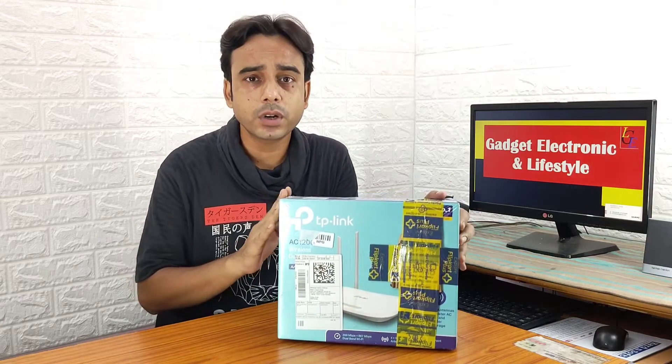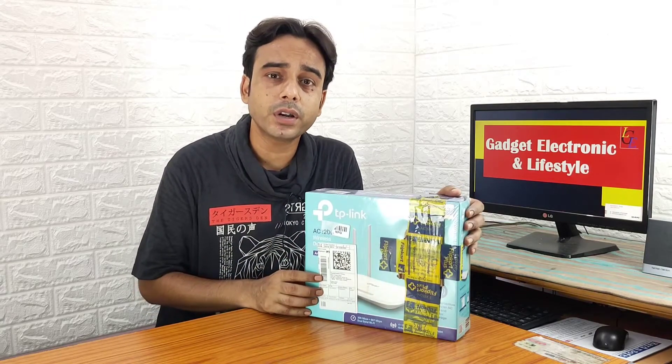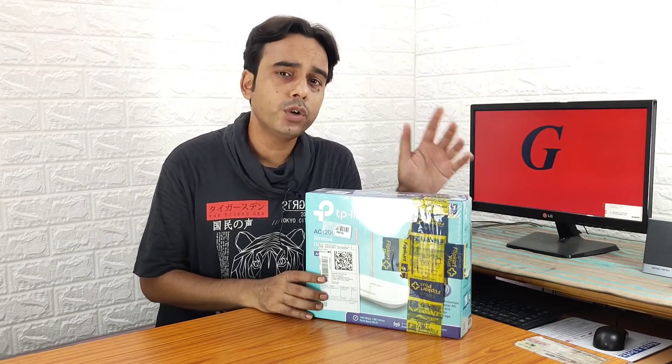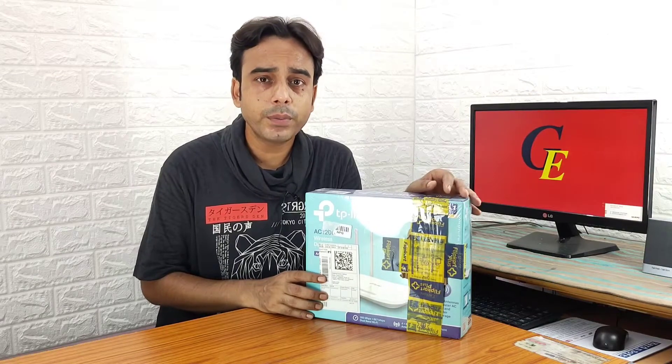Today I have brought for you a wireless router by TP-Link. The model number of this router is AC1200. In today's video we will do the unboxing and overview of this router, and we will also know the specifications and features of this router in detail. I am Vavinas, welcome back to my channel — let's start.